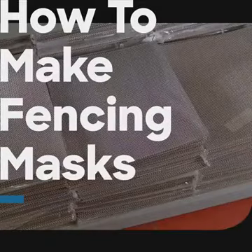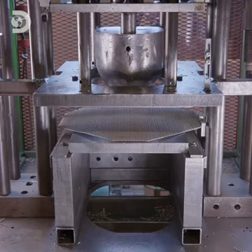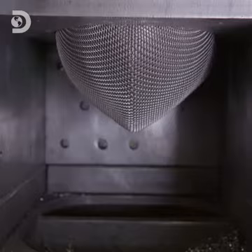The process to make regulation fencing masks starts with a rectangular piece of tight steel mesh. Its corners are placed in a guillotine which are then chopped on an angle. The mesh is then placed in a press with a large mould that's shaped like a face. The press bears down on the steel mesh and forces it into a rounded shape.